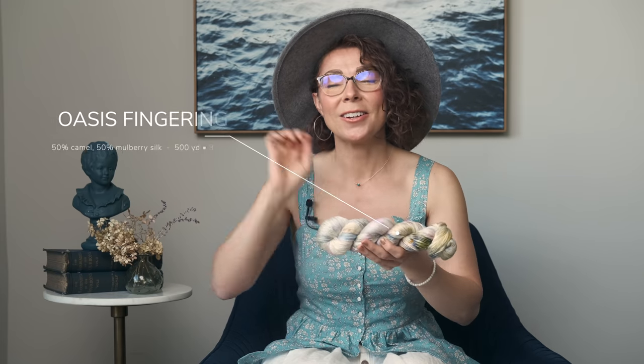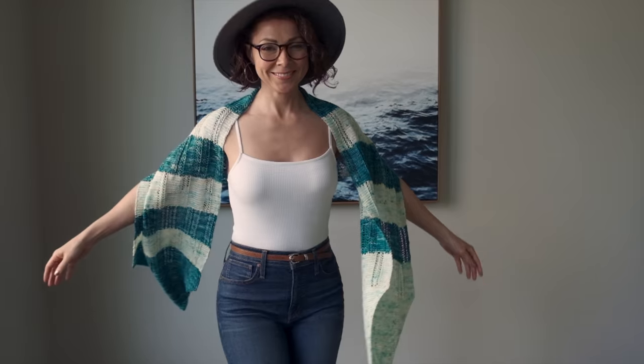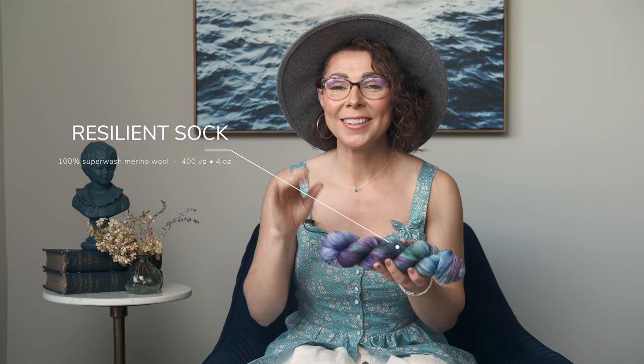The yarn we use for this project is our luscious and supremely delicious Oasis Camel Silk fingering weight. It puddles and it ripples and it shimmers just like the moon on Midnight Lake. It is so popular and I love it so much. We also have another version in our bouncy resilient sock yarn, which is also a fingering weight yarn, and you could use any of our fingering weight yarns to make this pattern.